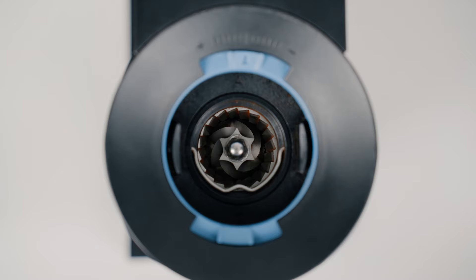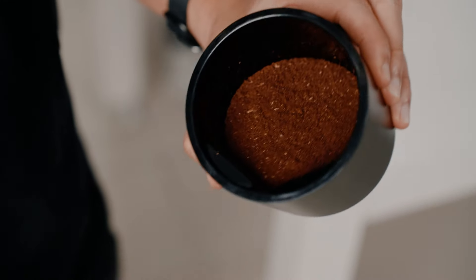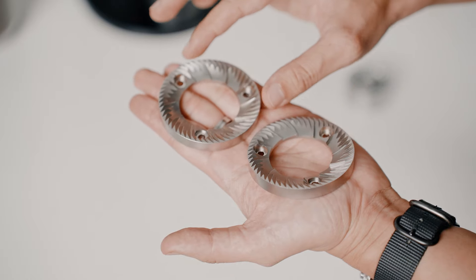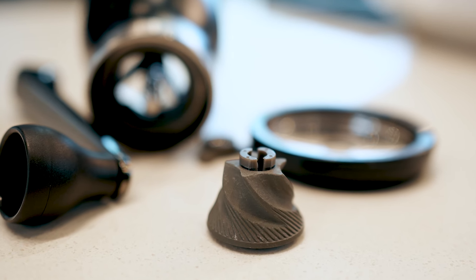First and foremost, what are burrs? Burrs are the most critical part of any coffee grinder, ensuring coffee beans are uniformly ground to perfection so you can have a delightful cup of coffee. They are made up of two abrasive surfaces — plates with teeth that grind coffee beans in between them. Most burrs are made of hardened steel or cast iron material, and ceramic for some hand grinders. The two most popular types of burrs are flat and conical.